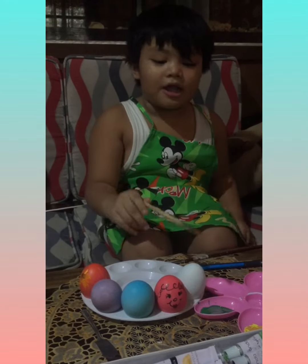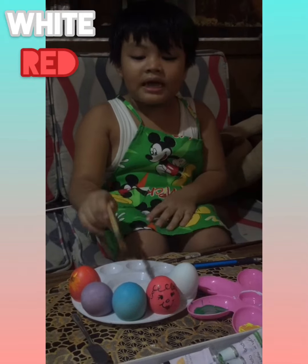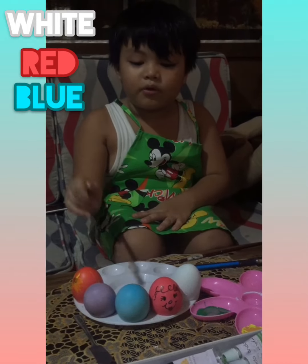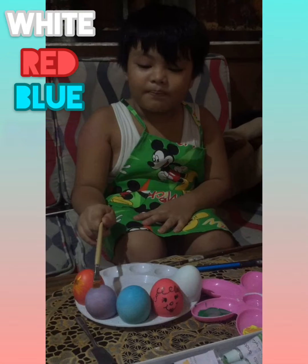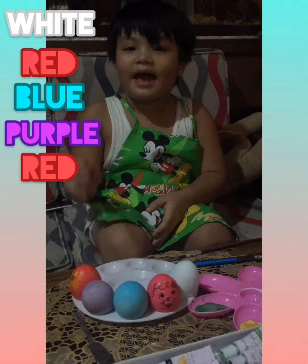This egg is color white. And this egg is color red. And this egg is color blue. And this egg is color purple. And this one is color red.